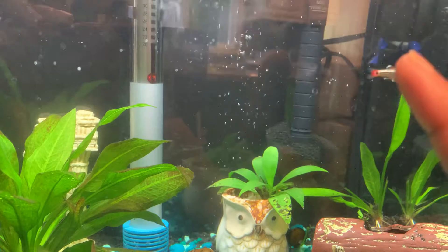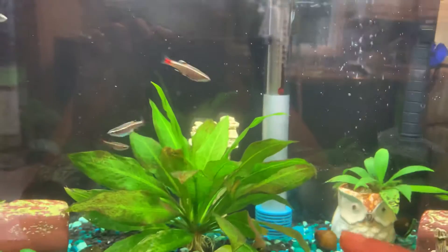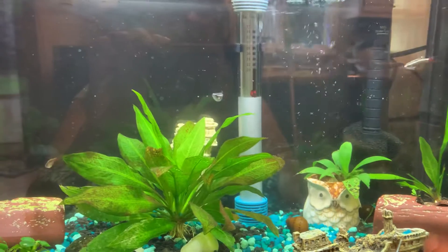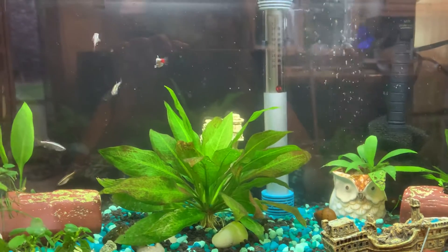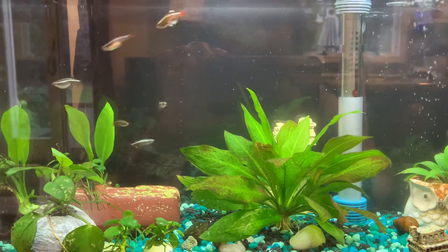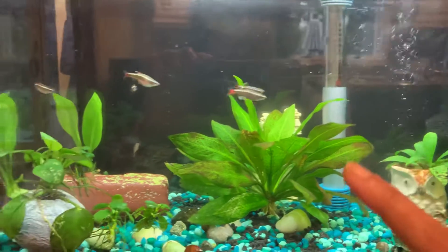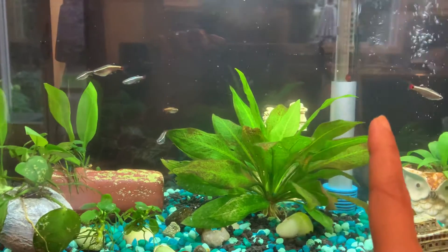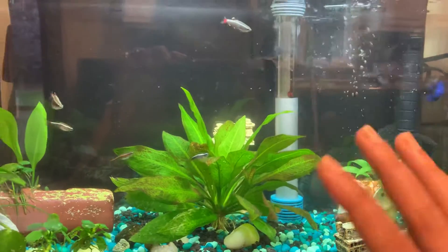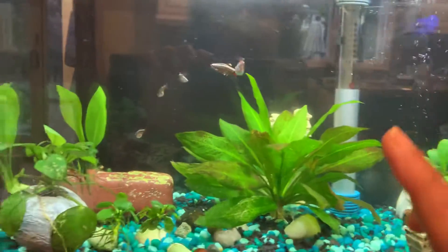On the way back home I was worried she would beat up the minnows or cause stress in the tank, which I really didn't want. But she was very, very nice once I brought her home. It's been over 10 days now and she's been great — she's not chasing anyone. If one of the minnows bothers her or steals her food, she'll chase them once just to get rid of them, but otherwise she's always in her own world.